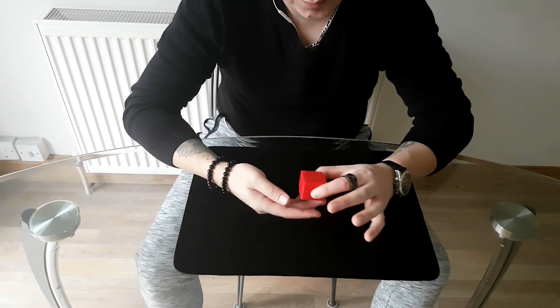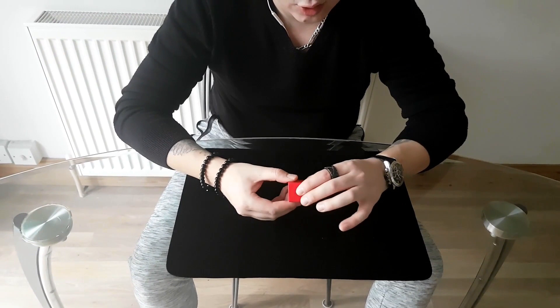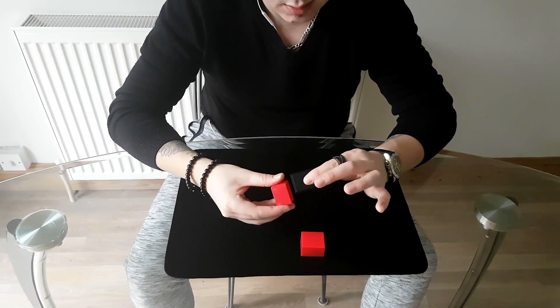You bring the red box and say: remember, this is a red box. And inside of this red box — take the lid off, don't show the ball to anyone — take the lid off and put it on the table like this. And say: inside of the red box is a black box.